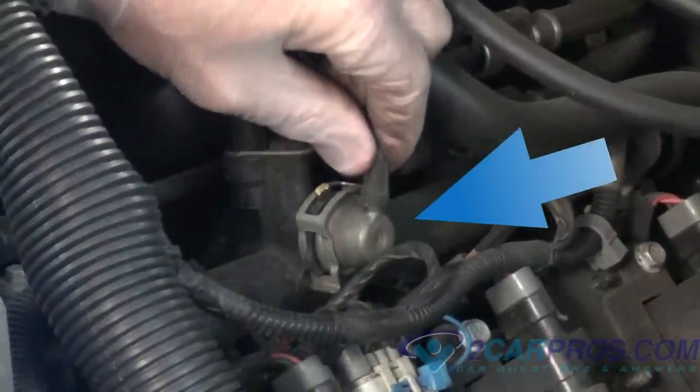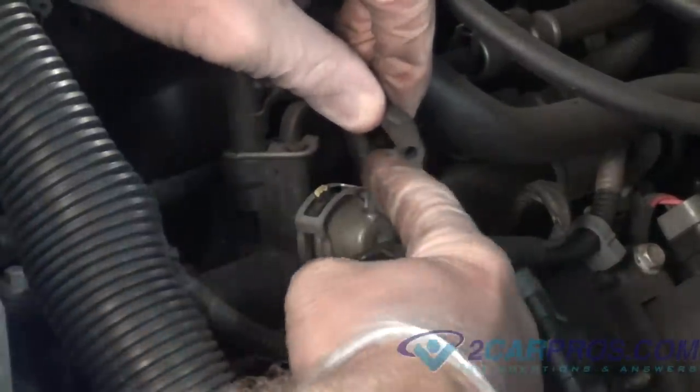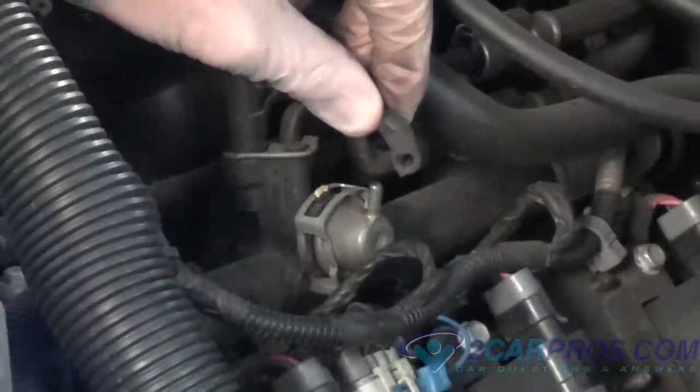First, locate your fuel pressure regulator, then remove the vacuum line to check for presence of fuel. If fuel is present, then the regulator needs to be replaced.